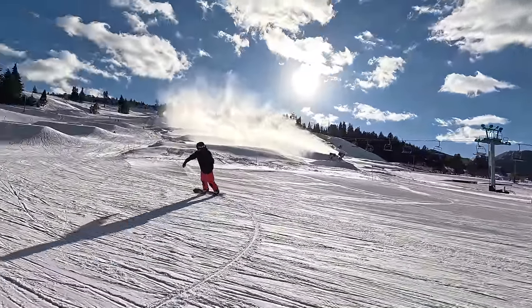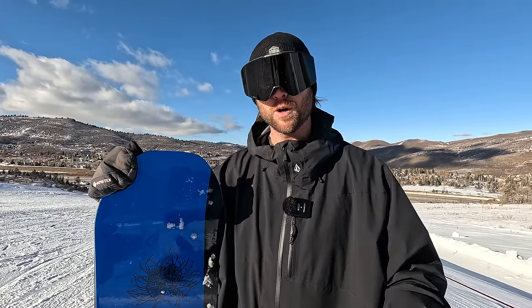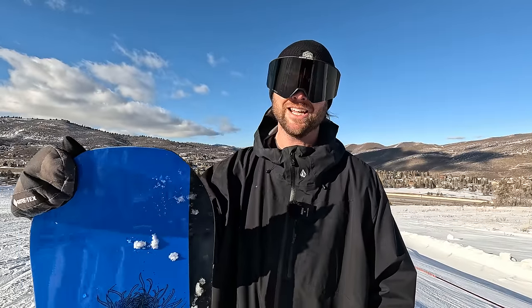If you guys want to check out the Clues, I'll put a link below in the description — there's also a 10% off promo code to save you guys some money. Thank you for watching, have fun out there snowboarding, and I'll catch you in the next video.